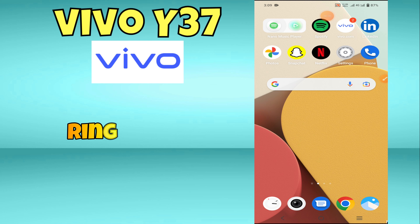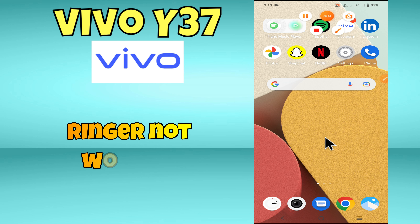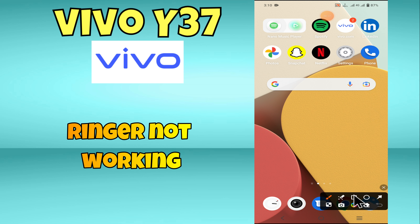Hey everyone, in this video I will tell you how to fix ring tune problem and ringer not working in vivo Y37. Before we move to this video, please subscribe for more videos and watch the complete video. Also press the bell icon. Now let's start our video without wasting any time.